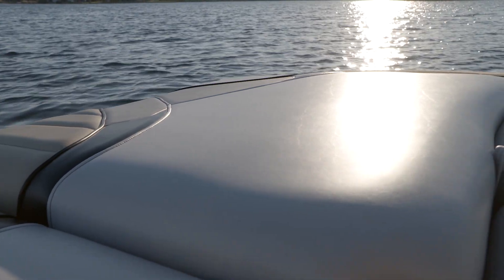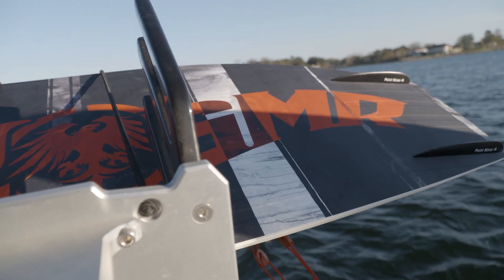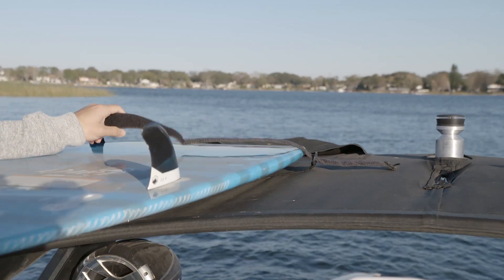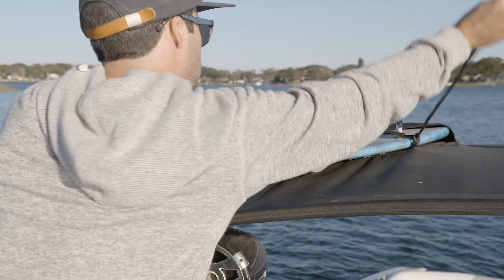For storage on the 22 Tomcat there's a ton of storage in the back lockers. You can fit surfboards and wakeboards back there. It also has the swivel board racks on each side, and then on top of the bimini there are two spots for surfboards for additional surf storage.